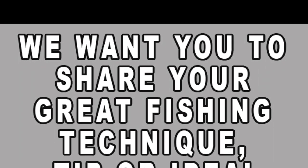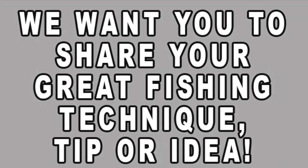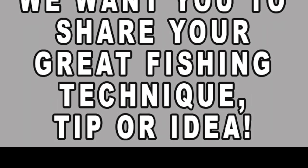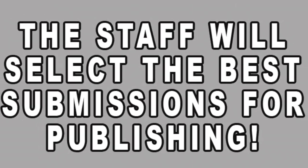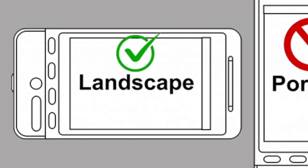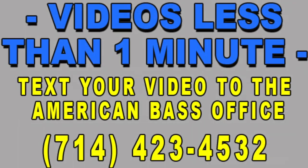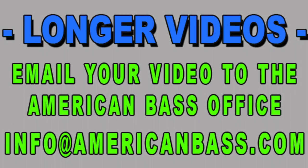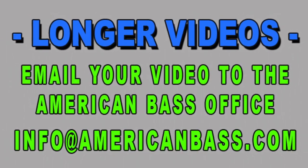Before we get into this pros pointer, let me invite you to send in your own video for us to feature you in a pros pointer video. Send a video of you showing your favorite technique, lure modification, anything that you would like to share to help everyone else catch more bass. You can use your phone for the video, shoot it in the landscape direction — that's the wide direction. If you keep it under a minute, you should be able to text it right over to our office number. If it's too big to text, you can email it to info at AmericanBass.com.